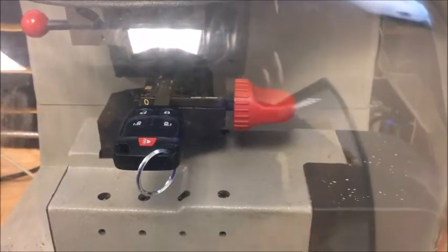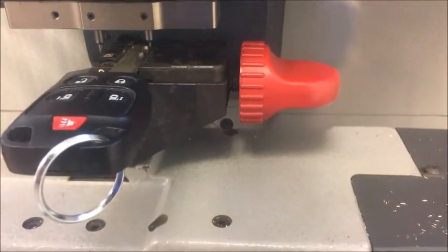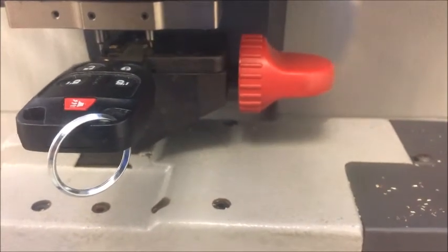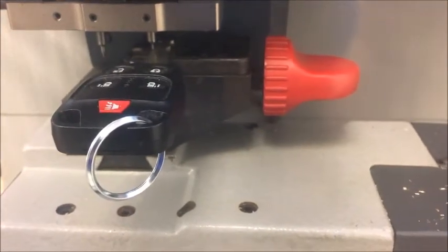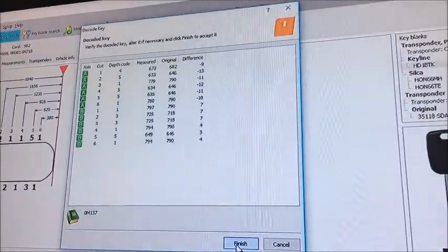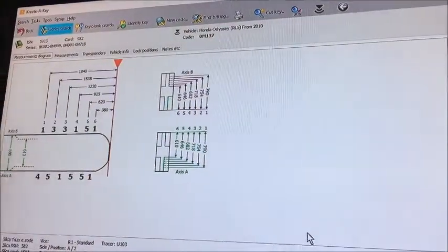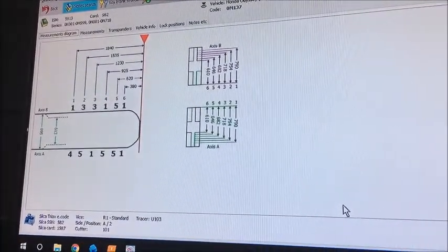Key loaded, position two — start. We've got our key loaded up. This will show us the differences, showing us where the wear is on an existing key. Choose to finish. We have a decoded key with a code of M137 and we have the cuts ready for us.